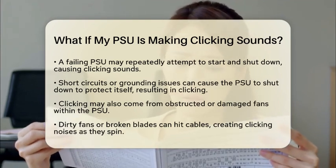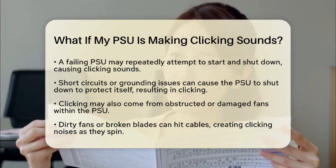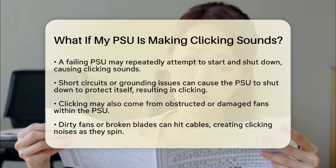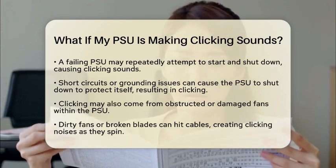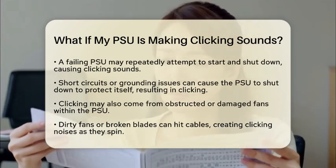Sometimes the clicking sound may come from the fans in the power supply unit. If the fans are dirty, obstructed, or have broken blades, they might hit cables or debris inside the unit, causing that clicking sound as they spin.